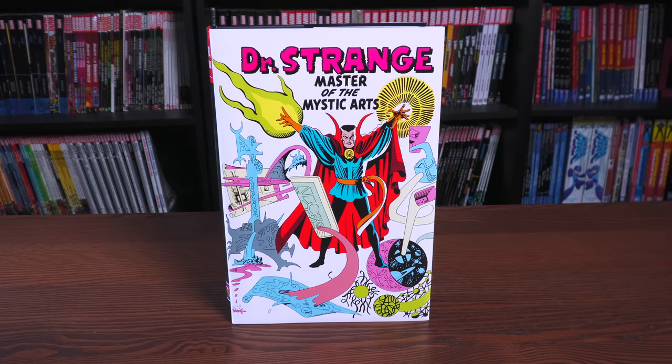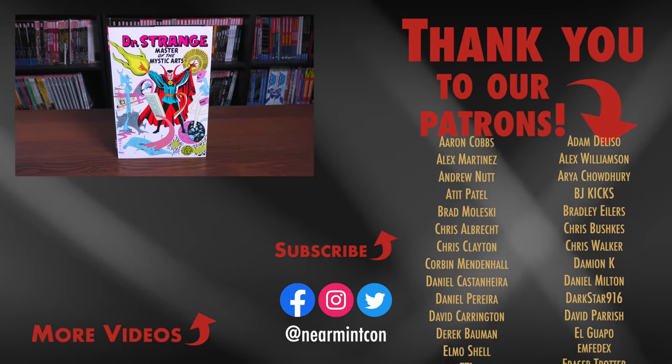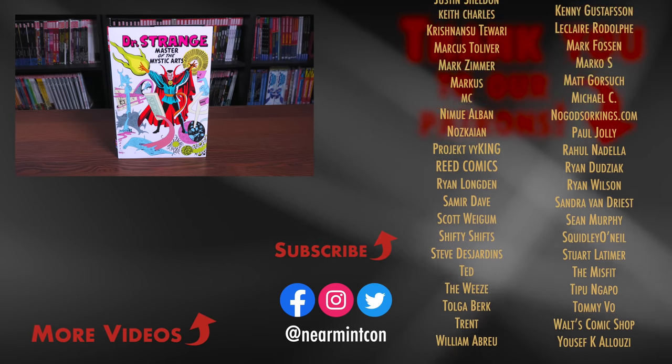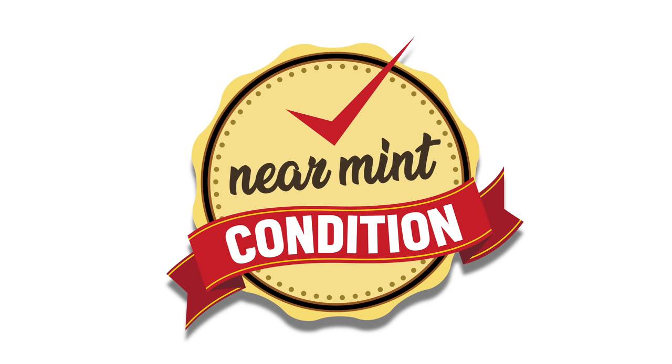That was the content, the page count, and build of this Omnibus. Let me know in the comments below if you have the original one, if you're picking this one up because you missed it the first time, if you have the Epic Collections, or if you've never read any Doctor Strange and this is your first time going into it. Also let me know if you already have Volume 2, because Amazon and Barnes & Noble already have their copies of Volume 2 and Volume 1. This was the Uncanny Omar — thank you all so much for watching. Smash that like button, ring that bell for notifications, and we are on Spreadshop and Patreon. Stay healthy, stay safe out there, and much love.